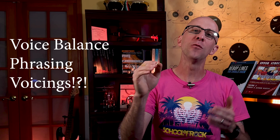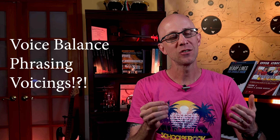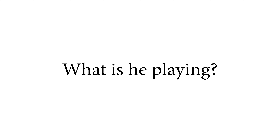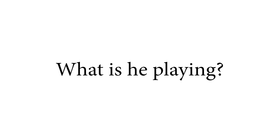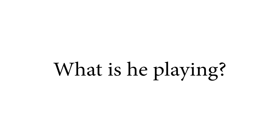Did you hear those chords at the beginning? Where did that come from? How do you get to sound like this? Forget about the incredible voice balance and phrasing — just listen to the notes he's playing. Those voicings make the piano sound like something I've never heard before. Listen again.